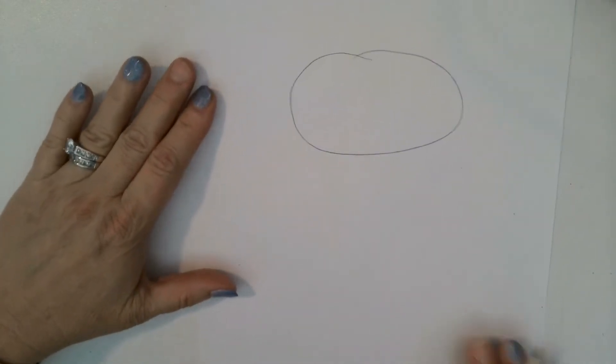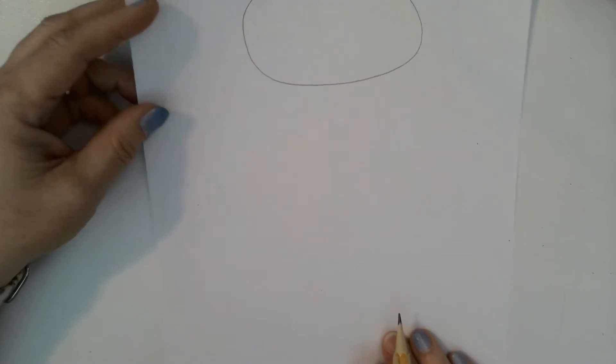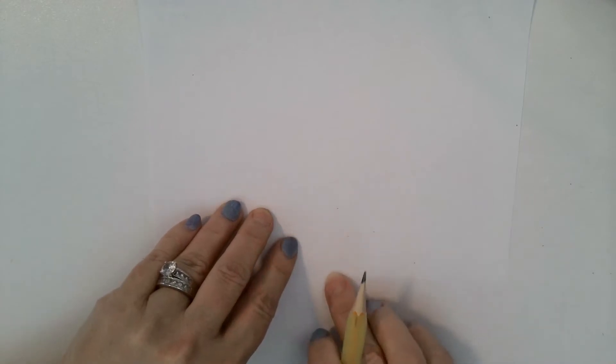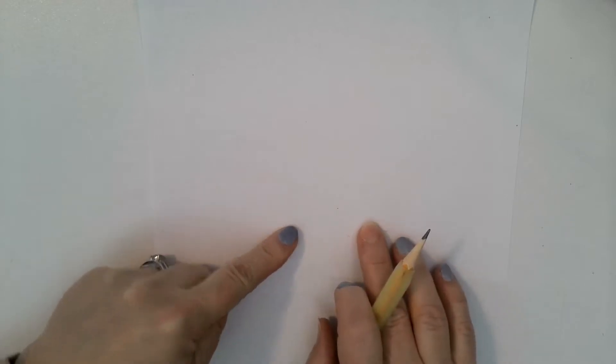Now I know this part is going to seem weird, but we have to see where the cat ends on the paper. Here's the end — see where my finger is right there. I'm going to put his feet here because then I'll know where to draw his body.